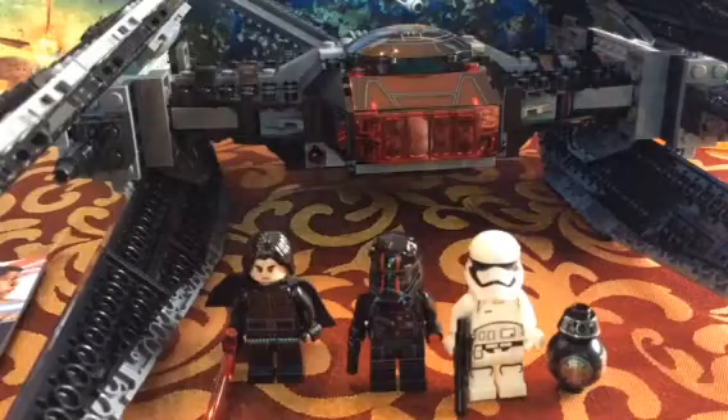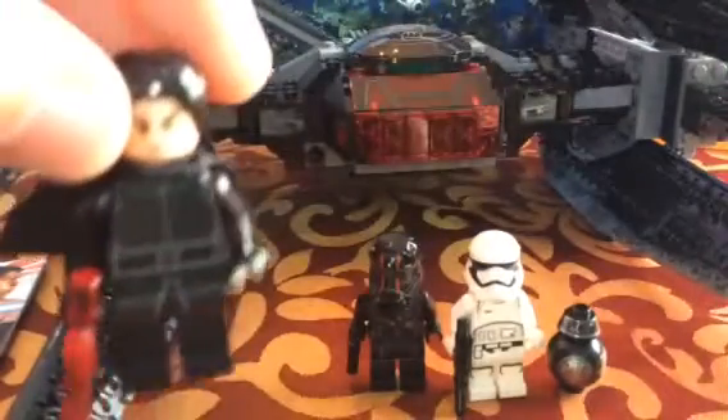The first minifigure in this set is Kylo Ren. He's a pretty good-looking Kylo Ren. Let's view the minifigures on the instruction book — here he is right here. I think this might be your first time getting a lightsaber held by a black piece instead of a silver one. His lightsaber blades are pretty cool. Here's the bottom piece — just stick it right on.